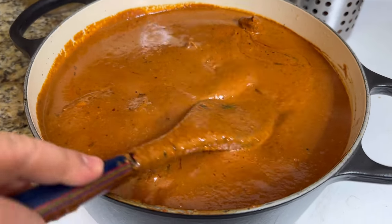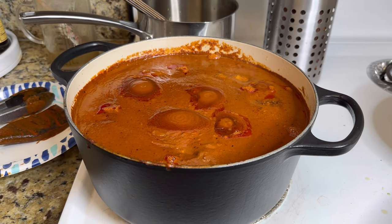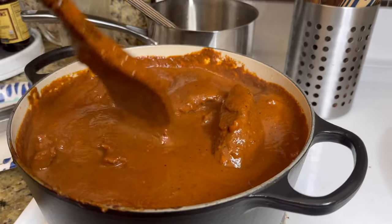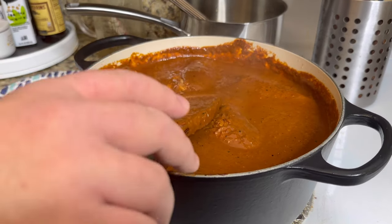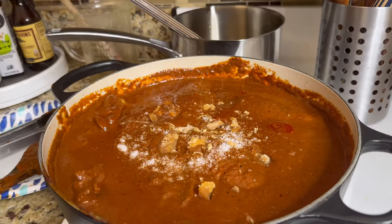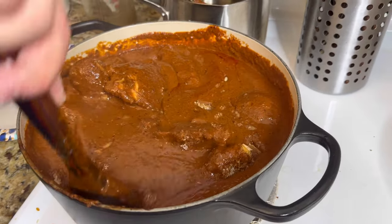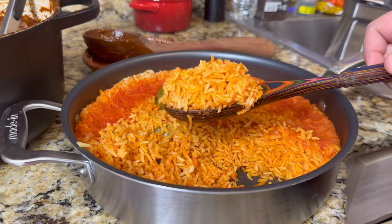After those 45 minutes, taste the mole and adjust for salt, pepper, piloncillo, or more chocolate — this is where you can really taste as you go. In total, I let my mole simmer for almost two hours with the chicken in it. At one point I added a little more salt and piloncillo because it needed more sweetness. If you add any more ingredients, let it simmer for at least 20 to 30 minutes after so everything comes together.